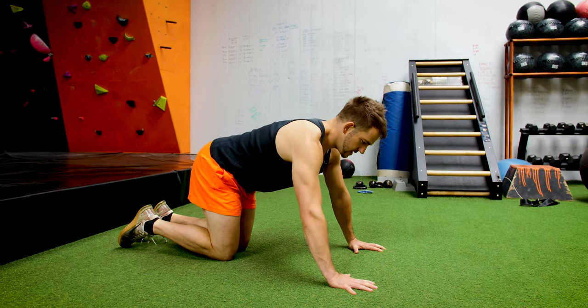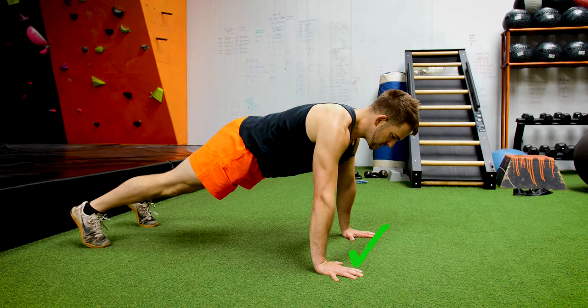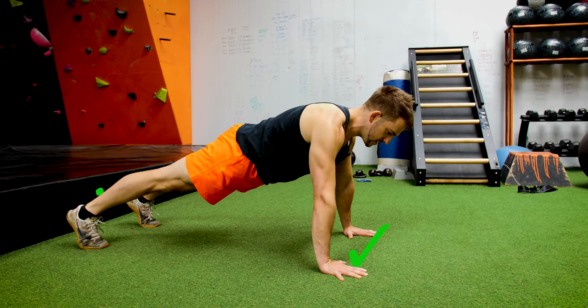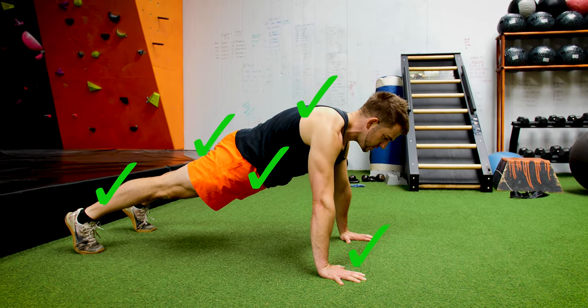So we want to be starting from the hands, shoulder width apart, gripping the floor. We want to go into a plank position, so your legs are tight, bums tight, core's tight. You're pushing the floor away, head's nice and neutral.